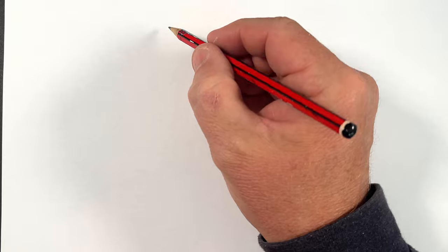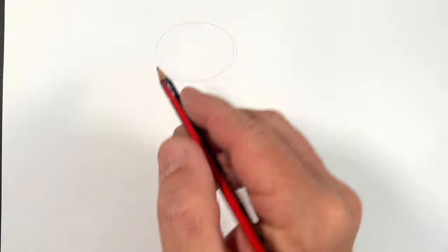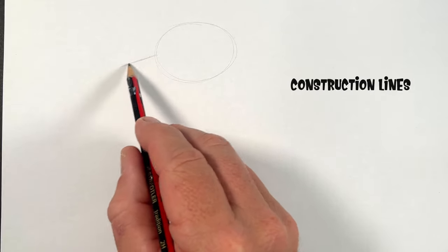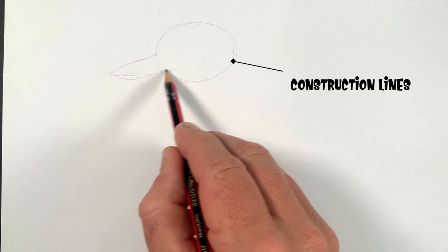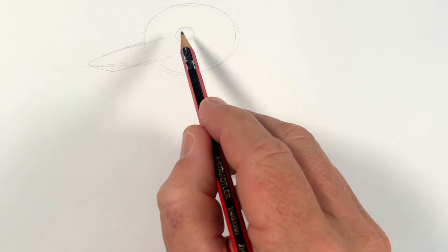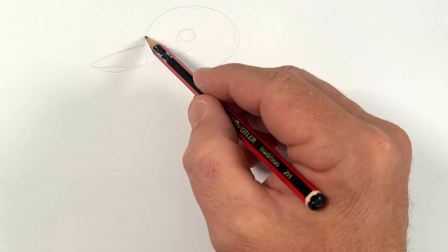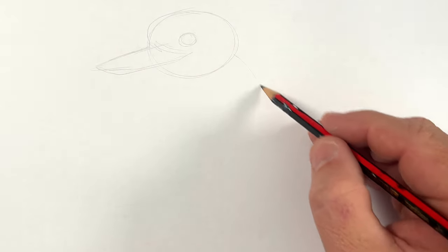Let's start with the mapping — the general shapes of the kookaburra. I've got his head, constructing him up. That's where I want the beak to roughly be in there. The eye sits sort of roughly in here. And then we can put the body on.